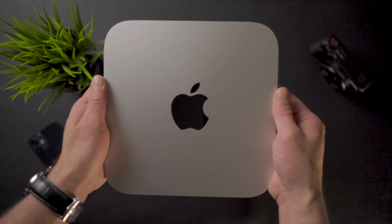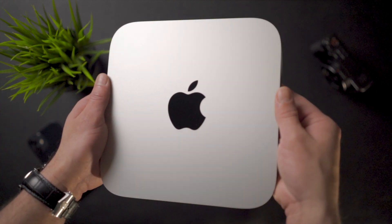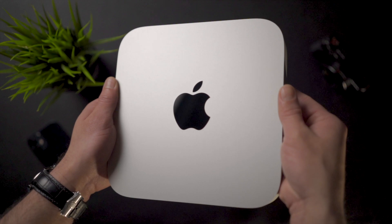The Mac Mini is a fantastic piece of technology baked into a small form factor. However, it doesn't come without shortcomings. In this video I want to show you some good accessories that you can buy to take full advantage of this powerful machine.